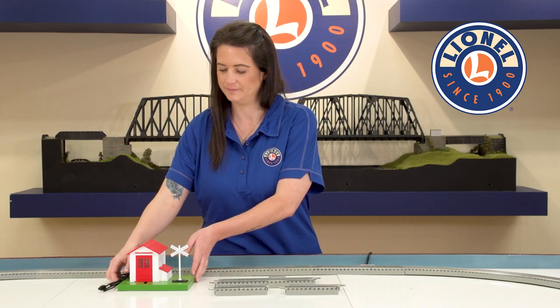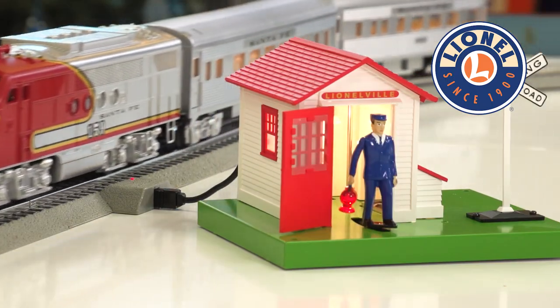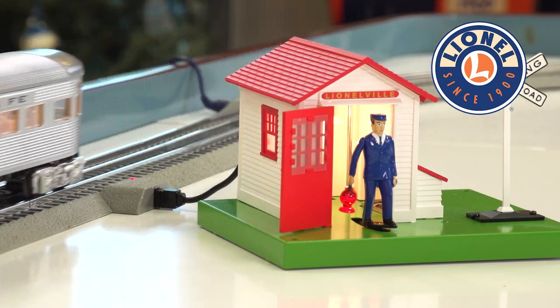Welcome to Lionel Quick Tips. Want to add action to your layout with accessories? This video will show you how to install and operate a Plug Expand Play Accessory Activator Pack so that you can activate an accessory when your train goes by.